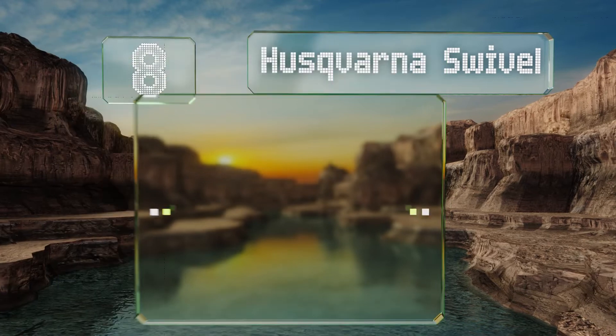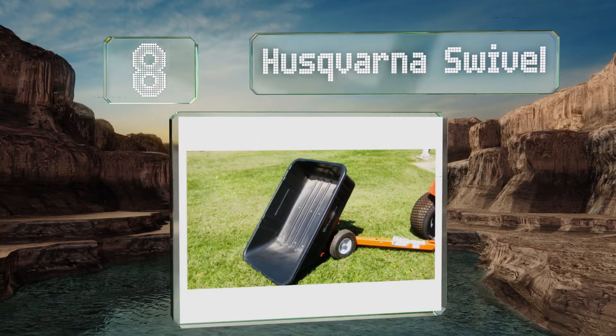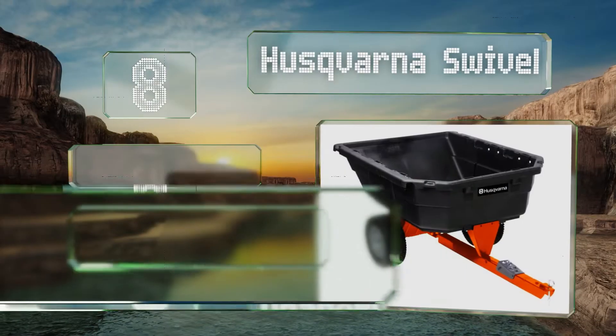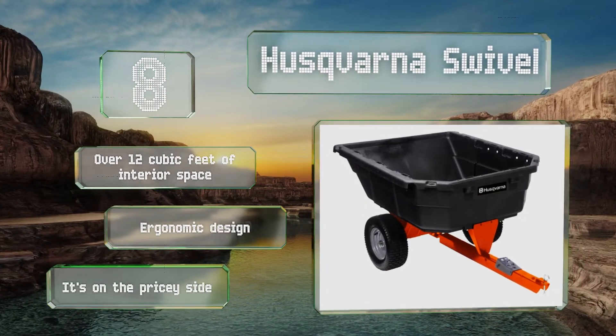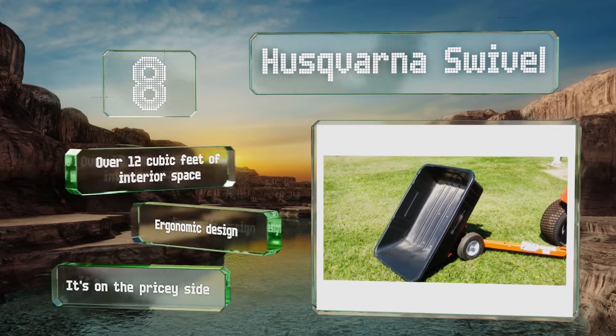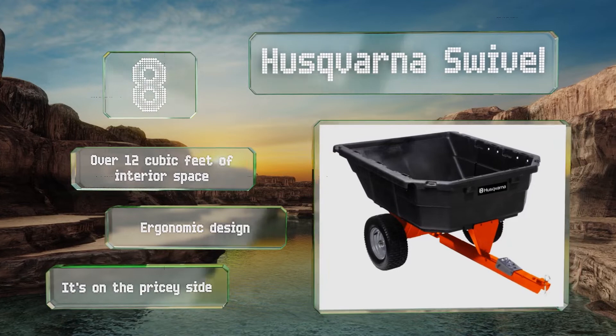Coming in at number eight, make fast and easy work of any gardening or landscaping job using the Huskvana Swivel. Its sloped end and polyethylene foam bin allow for smooth unloading, while the step-on pedal supports a maximum rotation range of 100 degrees for efficient dumping. It offers over 12 cubic feet of interior space and is an ergonomic design, however it is on the pricey side.